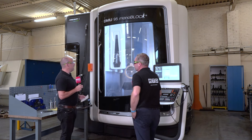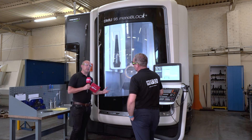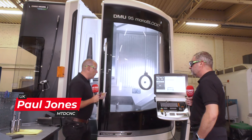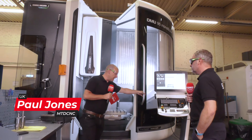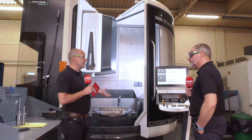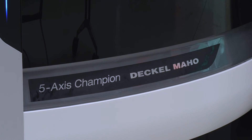I think I can only really speak technically about the machines and how they're built. We've seen in Fronten these machines going together. I think they build about a thousand a year of this style of machine, claiming to be the 5-axis champion.